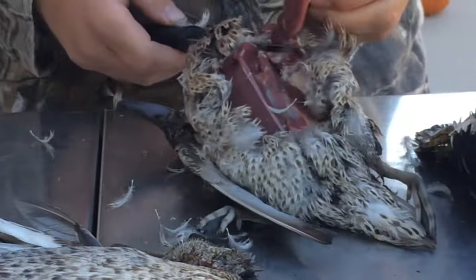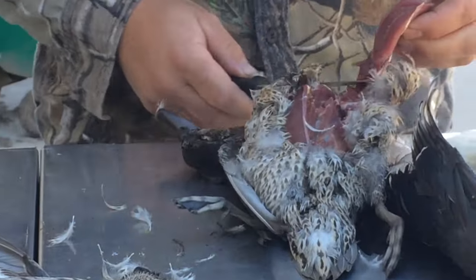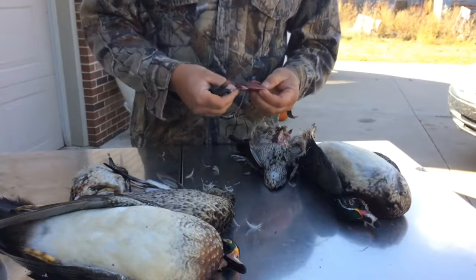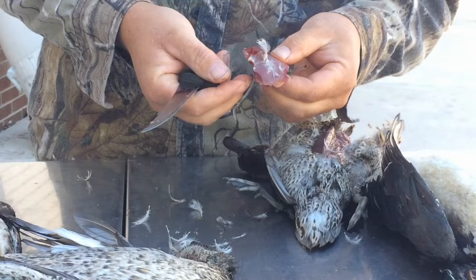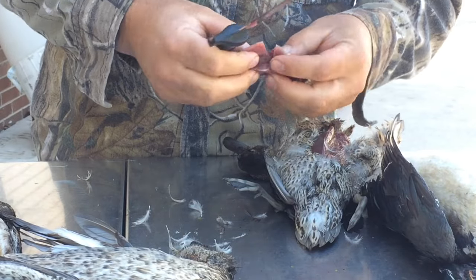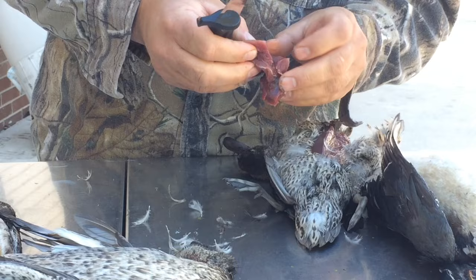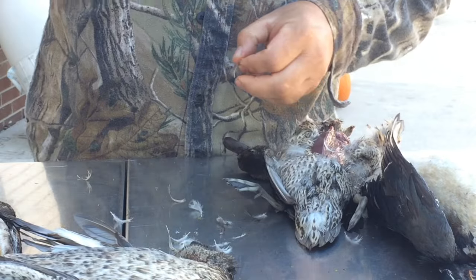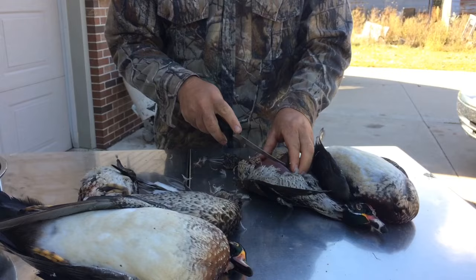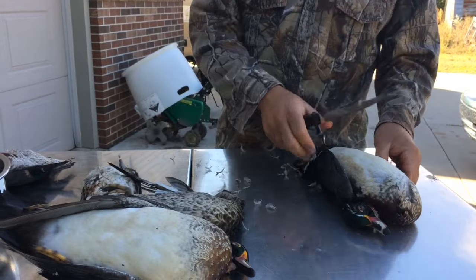That'll be in part two. First is cleaning. What I like about doing it this way is obviously you get them shot like that, and then you can clean out the bullet holes. Then you can get the feathers and stuff out that get buried in there. Not too bad. And then you do the other side. Like I told you, the wood ducks are a little harder.